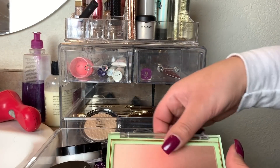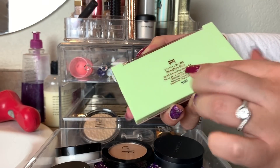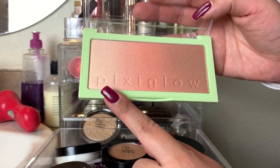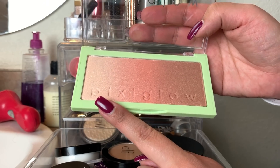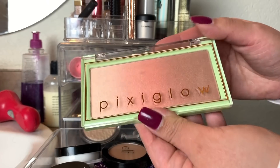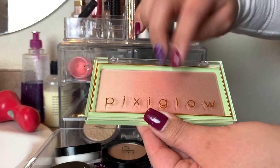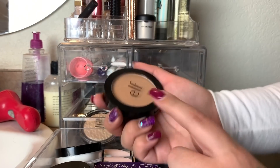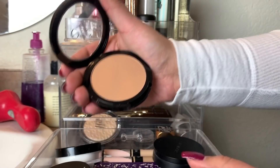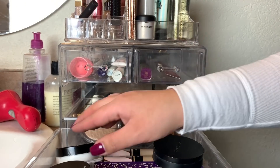In the next drawer I had face products. The first product is the Pixi Glow Cake in Gilded Bear Glow. This was nice — I really enjoyed the blush and the bronzer, but the highlight just sat on my skin and didn't melt in. I don't hate it enough to get rid of it though. Next is the Elf Forever Sunkissed — it's a primer-infused bronzer and it's really pigmented, so a little bit goes a long way. Be very careful when using it.